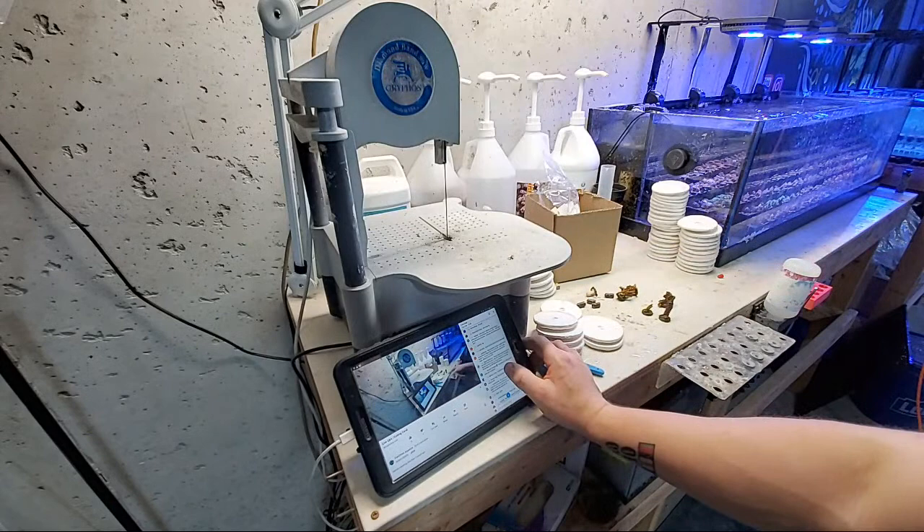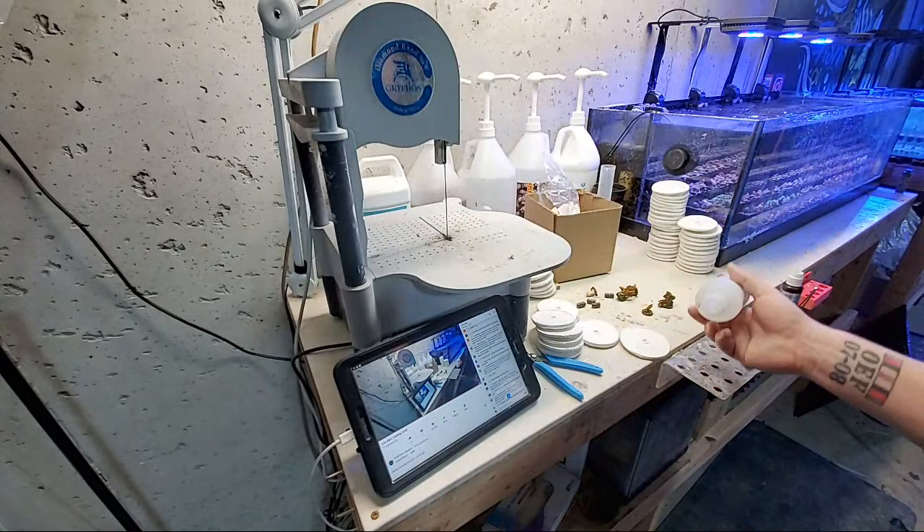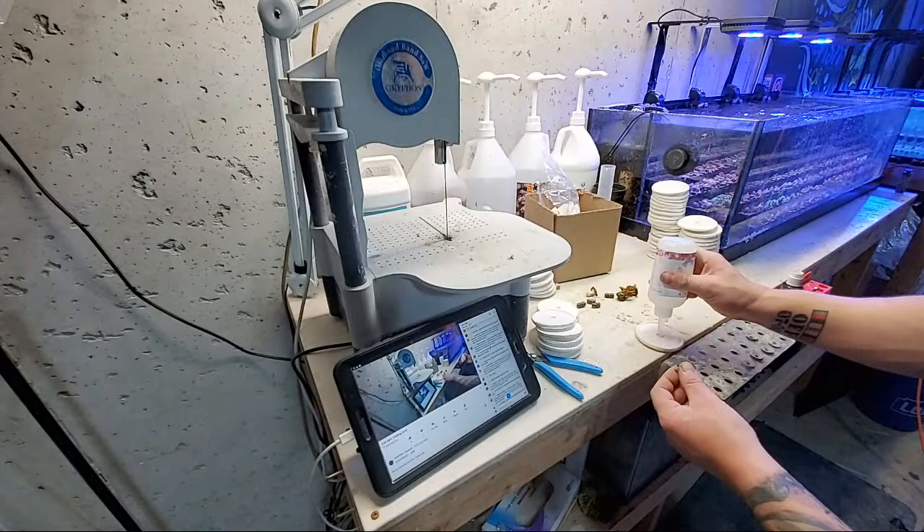Algae question: reddish brown almost turf-like algae that won't brush off, sort of white and clear at the ends — I don't know what that is, you've got to send me a picture, that sounds weird. Are you selling any macro algae? Yeah, I have chaeto on the website — it shouldn't be out of stock. I put a limited amount up but it should still be there. I haven't checked the orders that came in today yet.